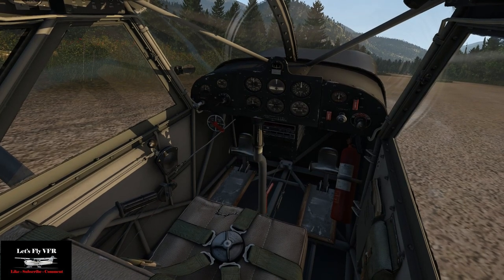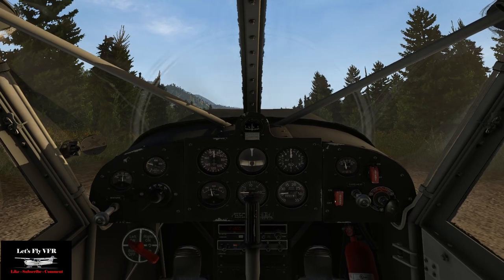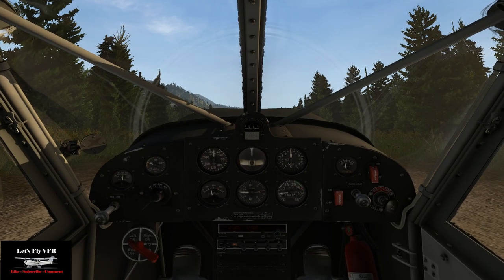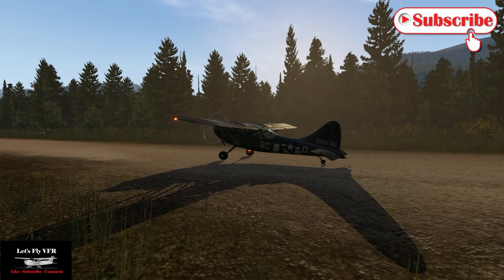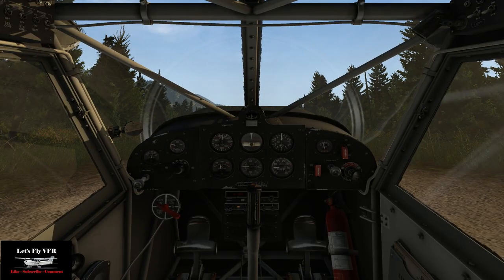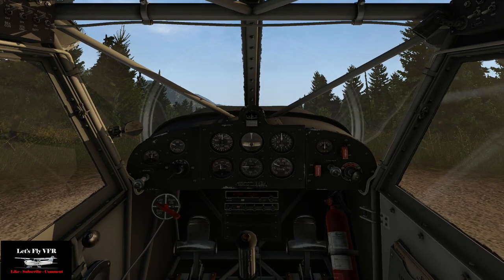This Stinson is really well detailed and beautiful — I haven't really looked at it in the past, to my detriment. Let's get ready. We'll try and take off again without hurting ourselves. Isn't the lighting beautiful? The lighting's just excellent on it. Don't forget to subscribe — if you happen to be new here and you haven't been to Let's Fly VFR before, feel free to hit that subscribe button and hit the bell icon.